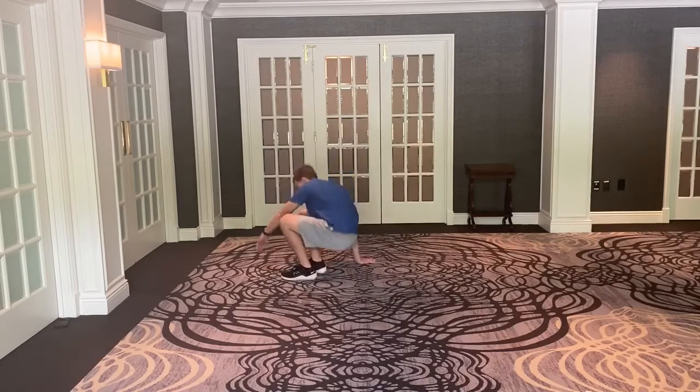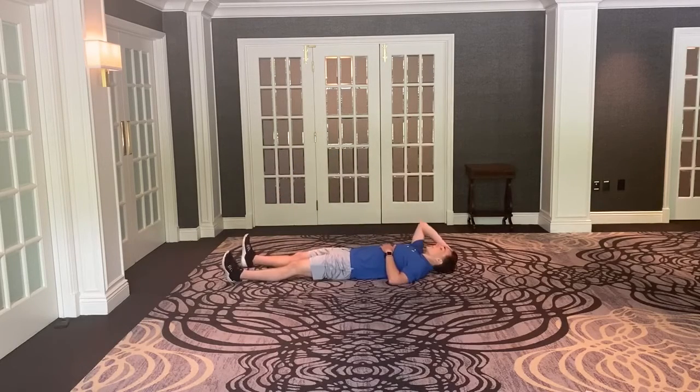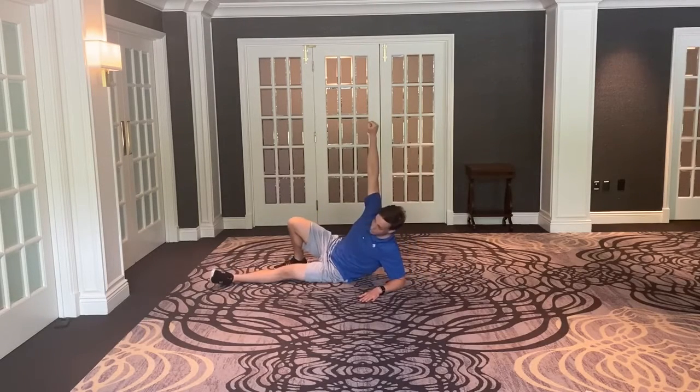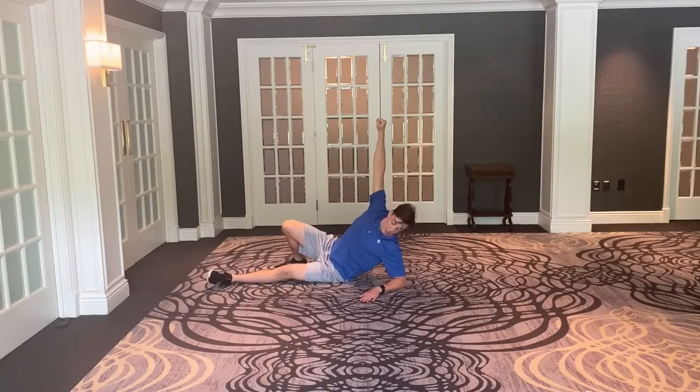We're going to start off in a supinated position, laying on our back. I'm going to put my left hand out, my left leg is flat, my right leg planks on the floor, and my right knuckles go straight up towards the ceiling. From here, I'm going to pull with this hand and use my abs to rock up onto this left elbow and really punch the ceiling. So now I'm straight — if you were to draw a line between my arm and my elbow, it's relatively straight.